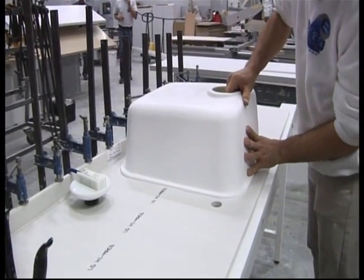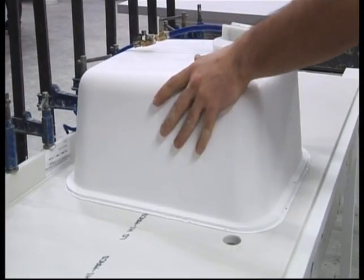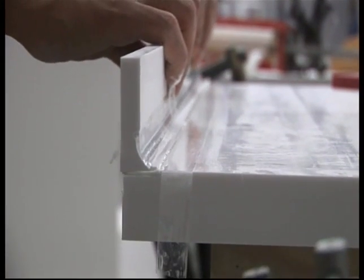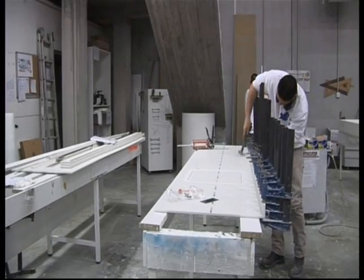Once the sink is cooled, it can be worked on. The material can be worked simply and easily, just like wood. The surface is polished so that the finish becomes visible and the edges of the sink are milled.